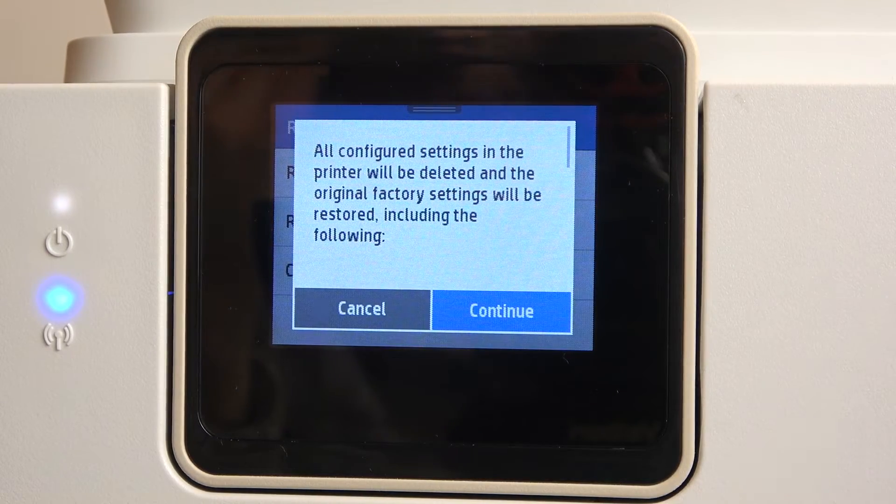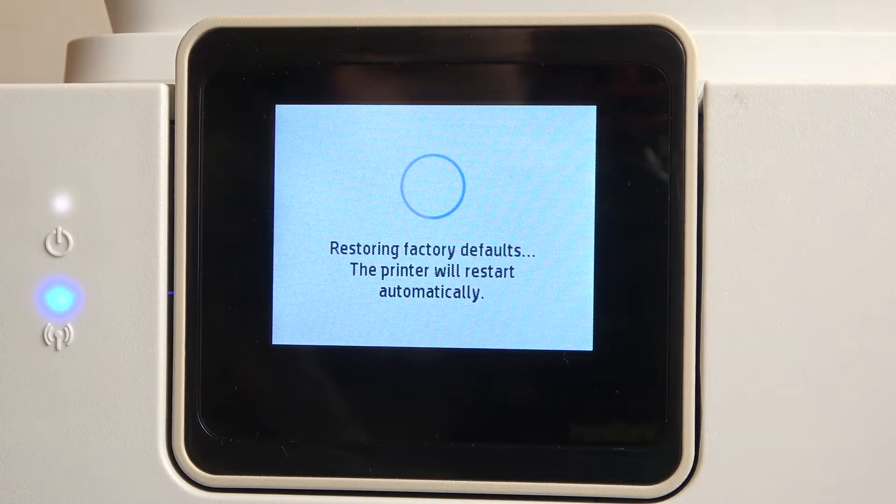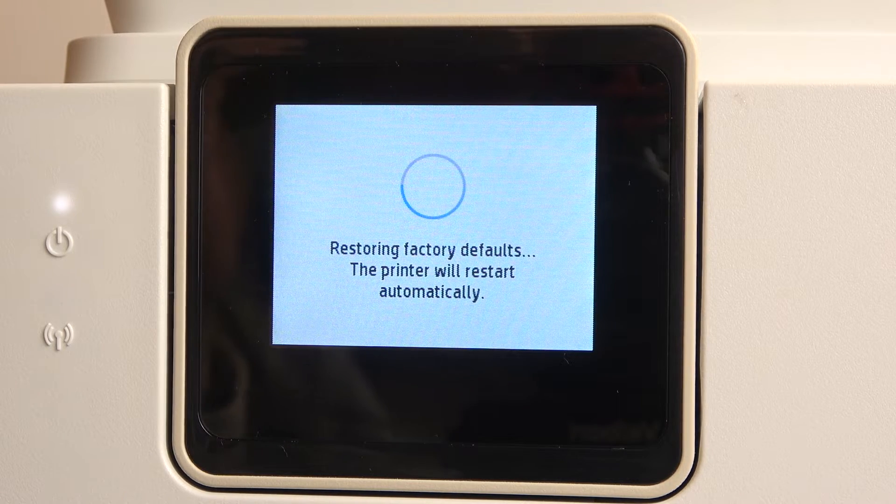So click Restore Settings, click Continue, then Restore Factory Settings. The printer will restart automatically, so now we just need to wait a while.